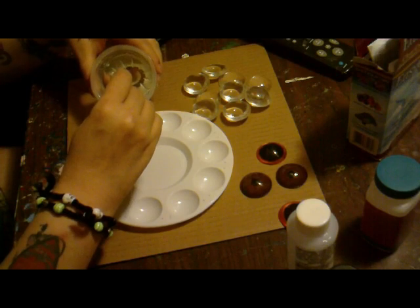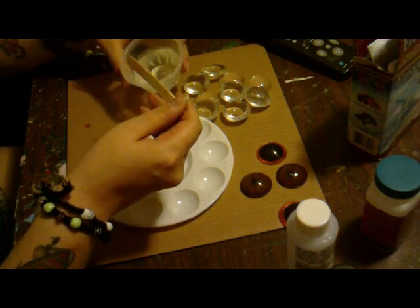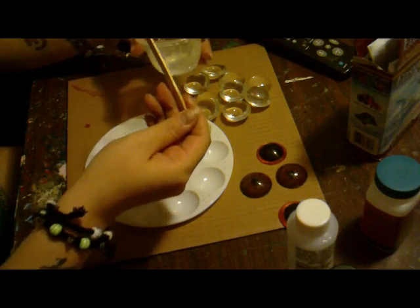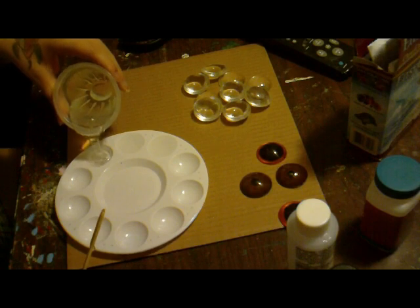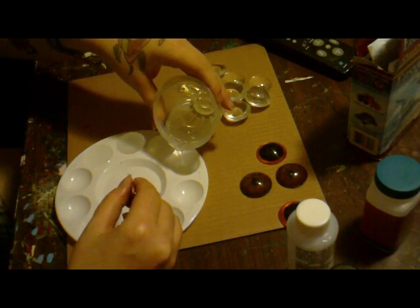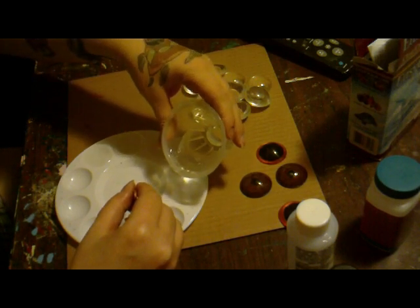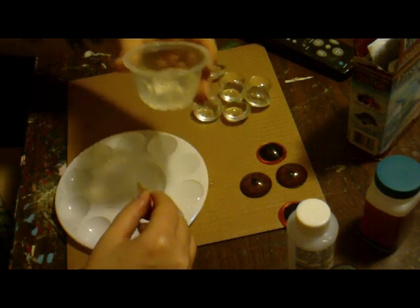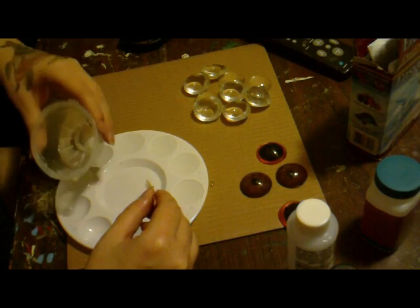Make sure it's mixed really well and then we pour. That's one eye, and that's a pair. It's good when I make them even. We don't want any resin to get on what I already made — and I'm dripping on the table. I don't recommend spilling this on anything you deem important because it will stick forever and you will never get it off.